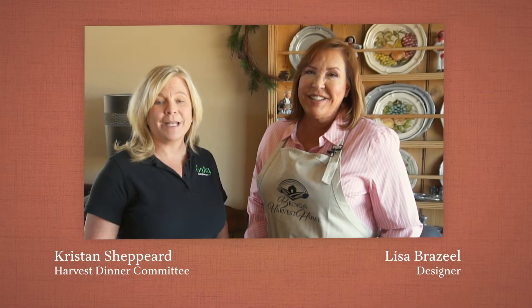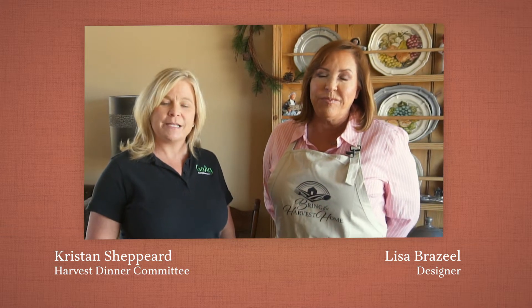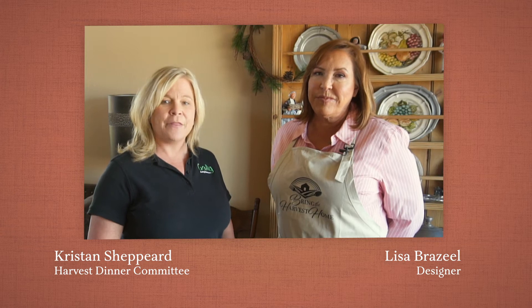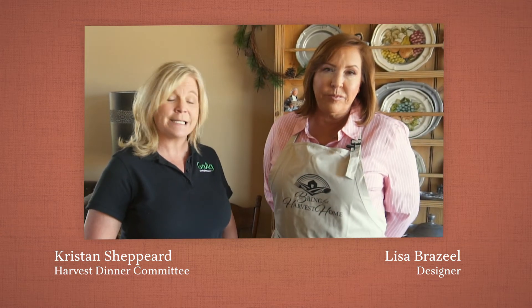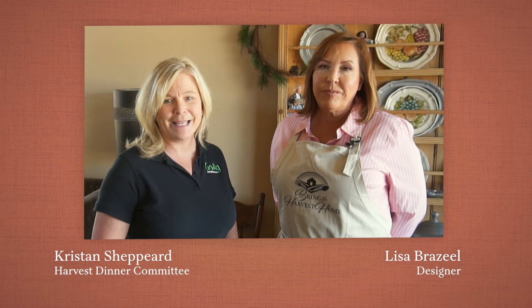Hi there! Thank you so much for joining us for this year's how-to video for the harvest dinner. As you know, this is a unique year because we can't all be together at the park. We have decided to bring you a video to show you how you can set your table for your very own harvest dinner on Saturday, February 20th at 6 p.m.